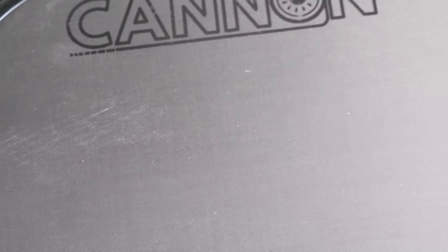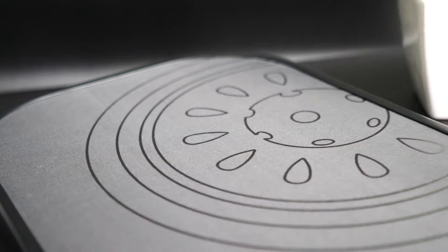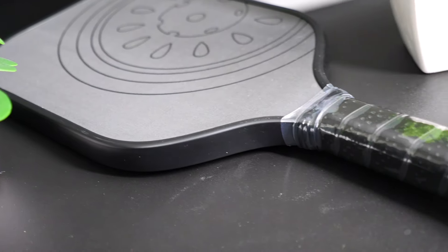Last but not least, our latest paddle — this is the Canon. It has a stealth black-on-black graphic look. We decided to offer this in two thicknesses: the 13 millimeter is our power paddle, but since that can be a little too poppy for some people, we also offer it in a 16 millimeter for a more plush, soft game. If you are familiar with thermoform paddles and how thickness affects performance, you'll probably already know what you want.